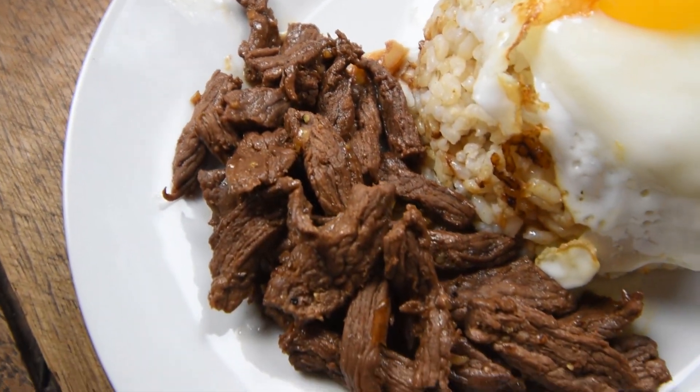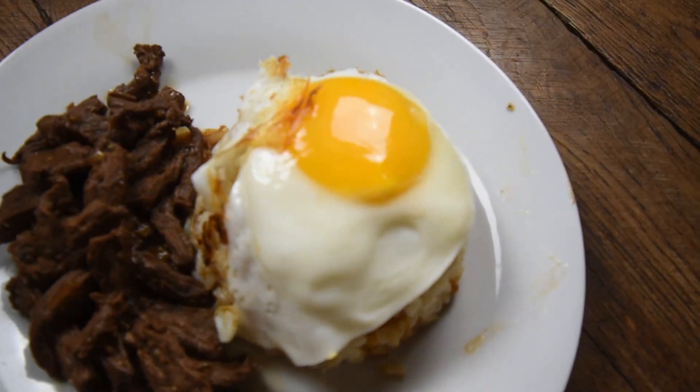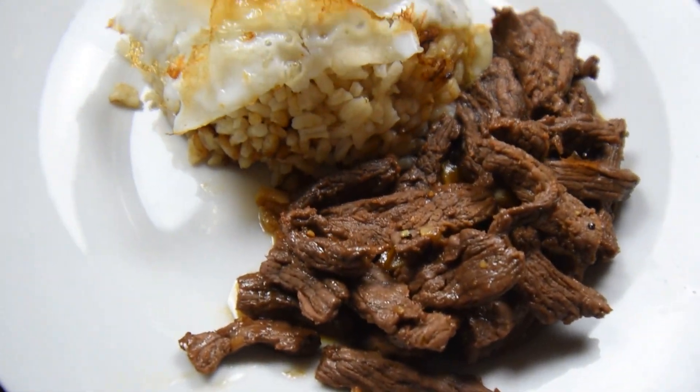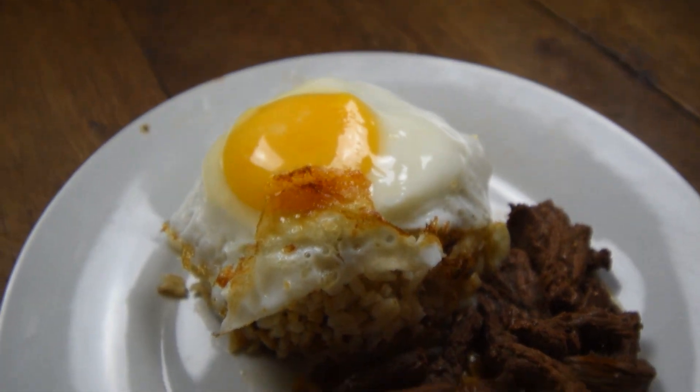The marinated meat has so much flavor and it's super tender. The sweetness of the pineapple juice is balanced by the soy sauce. And of course you can never have too much garlic. What a cool way to start the day. Overall, I'm very satisfied with the taste of my cooking here. I'm gonna rate this an eight because it's the first time I'm making this and I'm sure it can be made better, but it does taste really good.